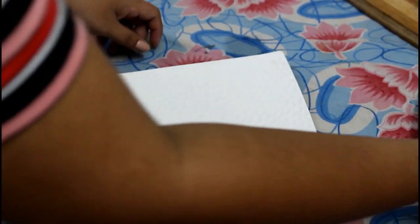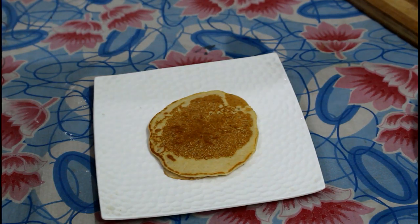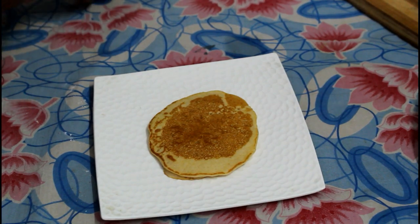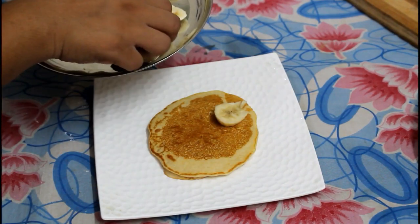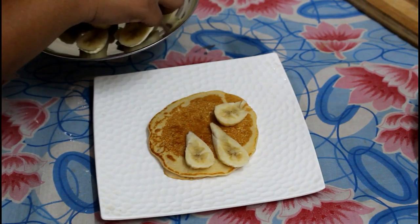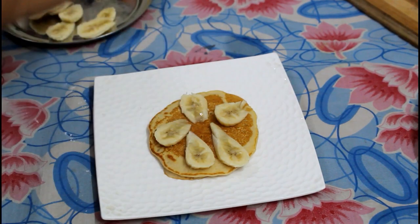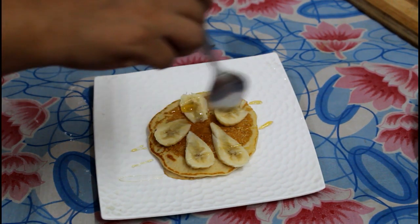Now I will show you how to serve the pancakes in 2 ways. First, I will show you how you can serve them with honey and banana. I have some slices of banana here. Put a slice of banana and we will add honey to give a light flavour.